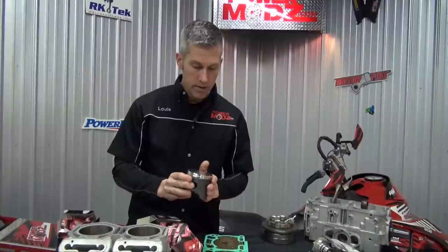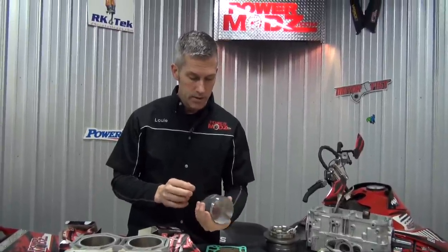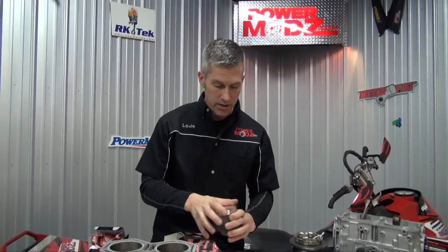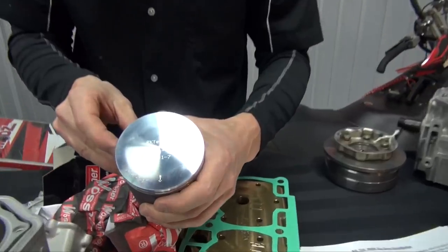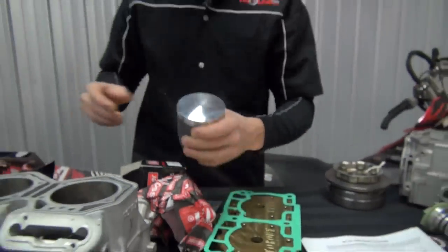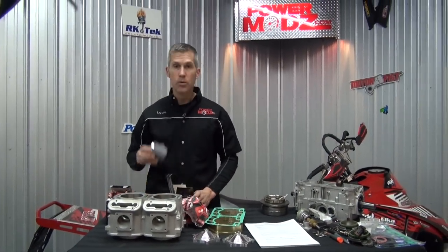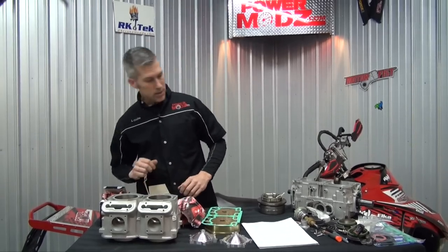Same pistons — very similar to the ones that went into my 827. Pretty cool looking pistons, actually. Dual ring. When you put these together, you've got to make sure you check the ring end gap, and that's about it.